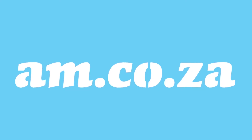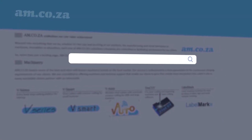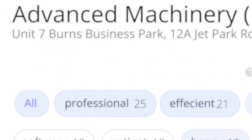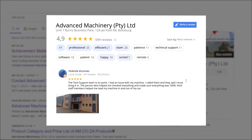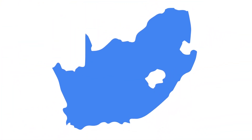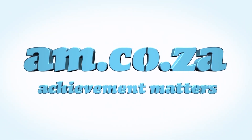At am.co.za we have always taken pride in our products and customer service. Our Google rating represents our commitment to providing our clients with the best support possible. We have officially achieved a rating of 4.9 stars and 699 reviews for our Jet Park branch in Johannesburg, and a rating of 4.8 stars and 299 reviews for our Montague Gardens branch in Cape Town. We would like to thank you, our loyal customers. Thank you, South Africa. am.co.za — achievement matters.